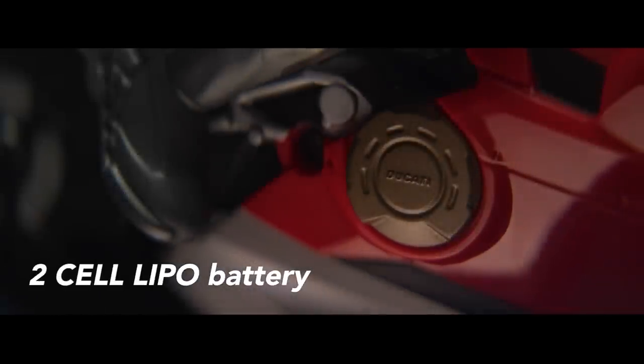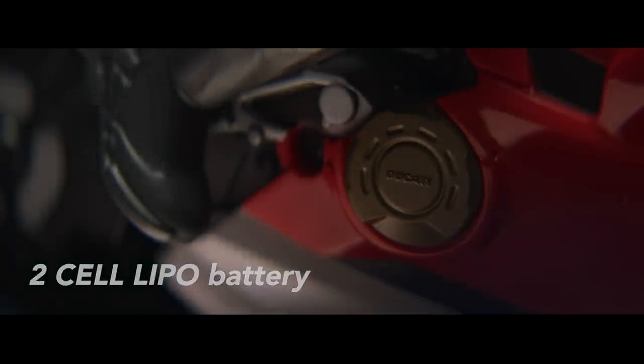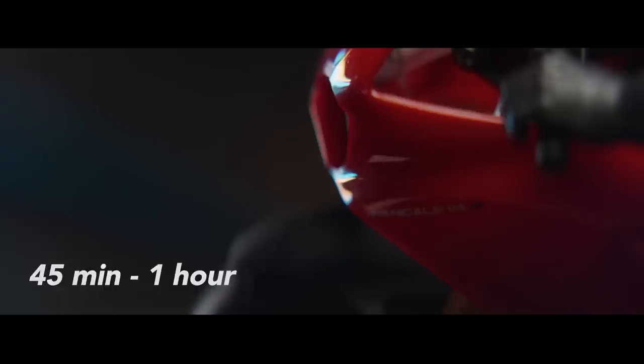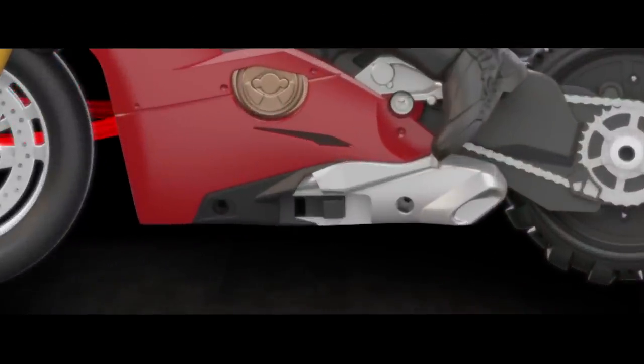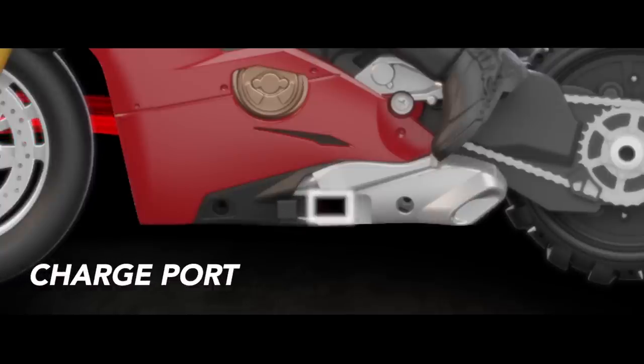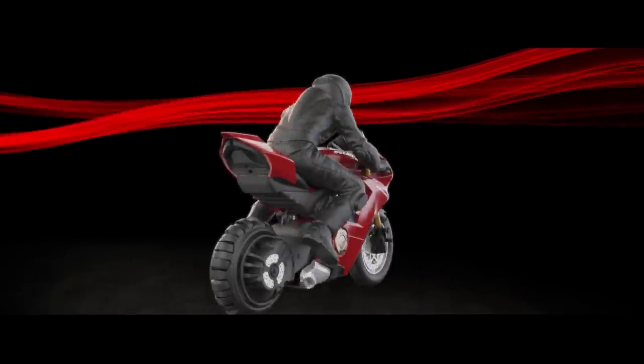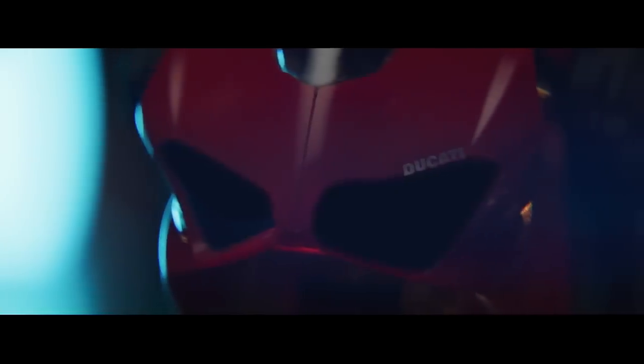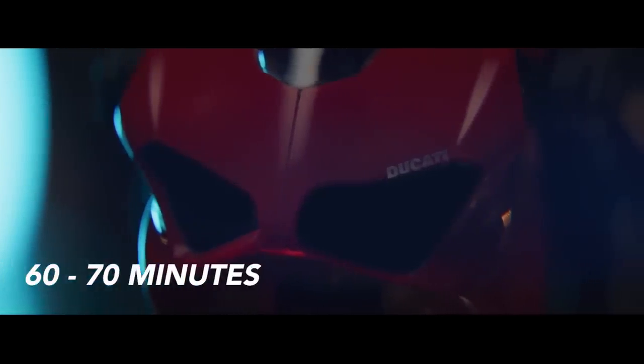With a USB rechargeable 2-cell LiPo battery, the Upriser has an impressive drive time of 45 minutes to 1 hour. To charge the Upriser, turn the power switch to the off position — this will reveal the charge port. Plug the charging cable into the Upriser and a computer or wall port. While charging, the headlights will flash. Once fully charged, the lights will turn off. Approximate charging time is 60–70 minutes.